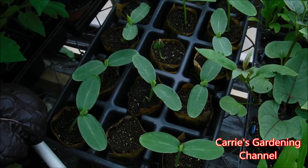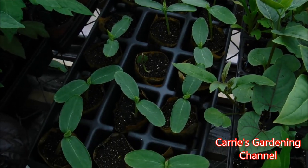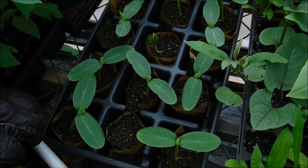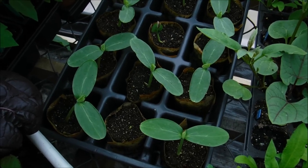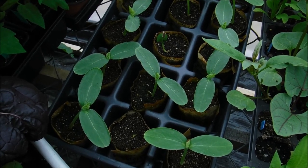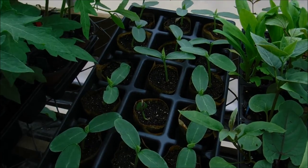Hello, and welcome back to another edition of Carrie's Gardening Channel. Today is May the 18th, 2019, and I'm going to be putting some tender green burpless cucumbers into a hanging basket today.